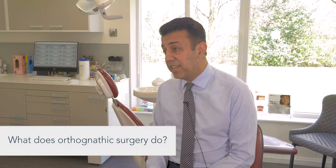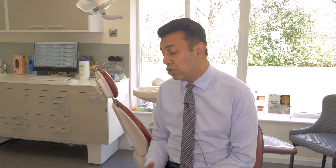Orthognathic surgery is a surgery carried out on patients who have large discrepancies between the upper and lower jaw. It basically puts the upper and lower jaw in the correct position with each other. It requires a combination of braces so that we can correct the position of the teeth once the jaws have moved together.